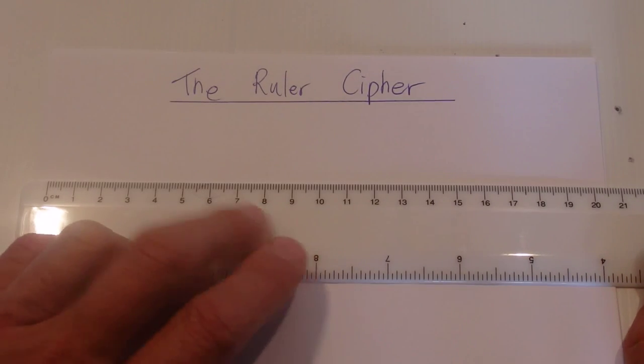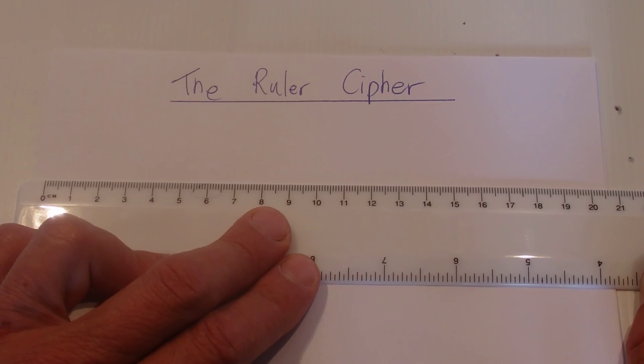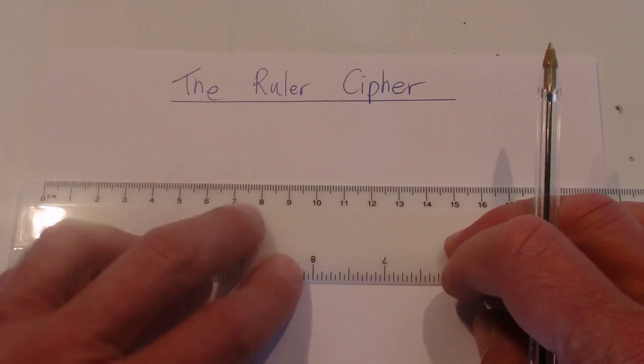Hi there. Today I'm going to show you a simple cipher or secret code. I call this one the ruler cipher. All you need for this one is a ruler, a piece of paper, and a pen.